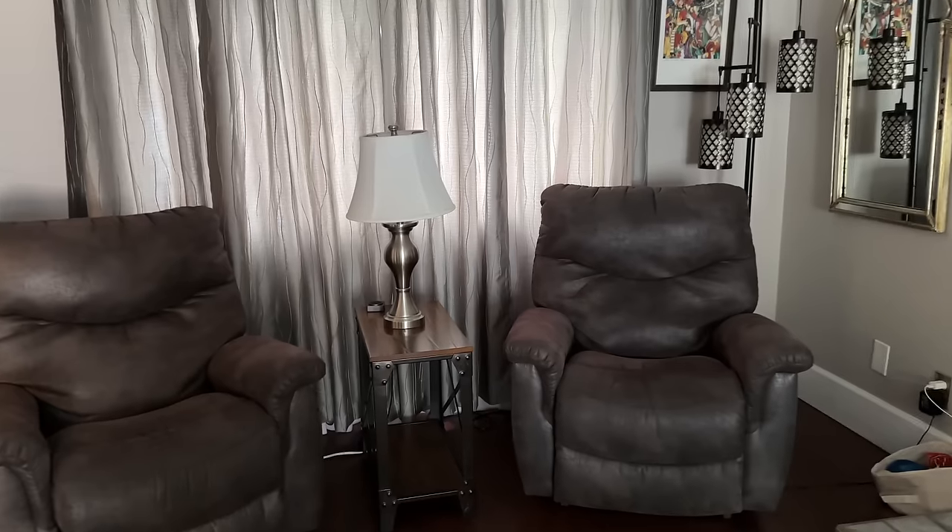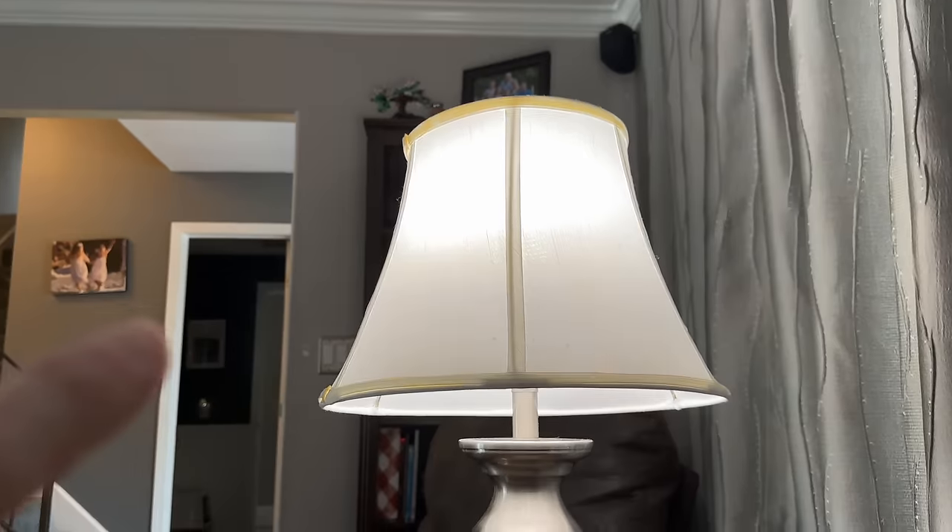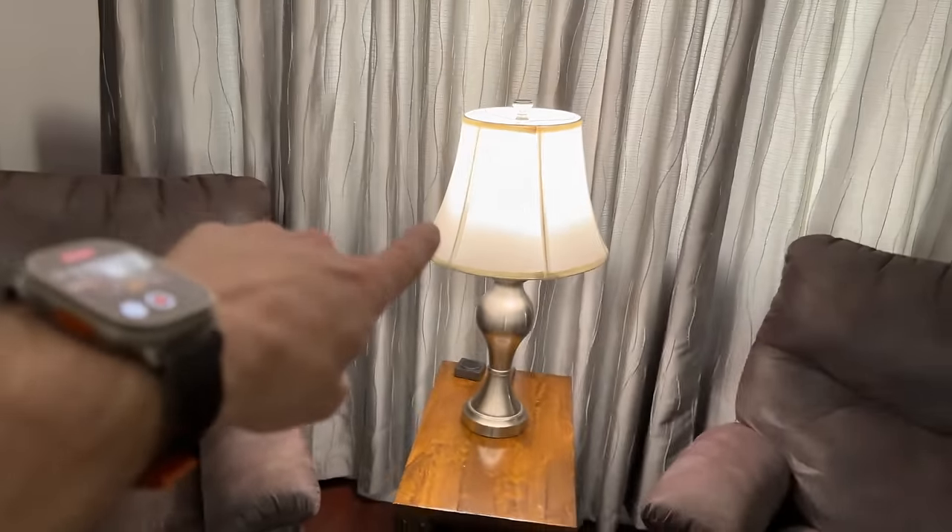This is really cool. Check this out. Watch this light as I get to my chair — it's going to come on automatically. When I get up and walk away, it's going to turn off.